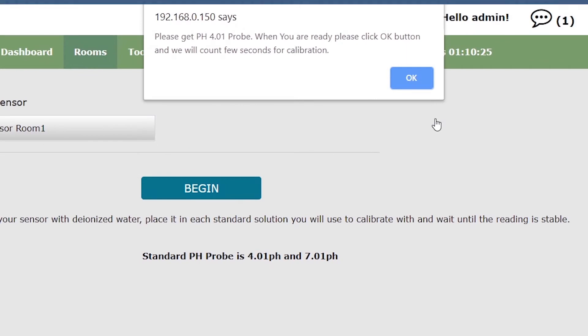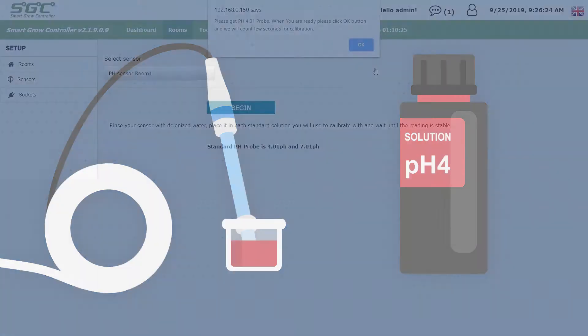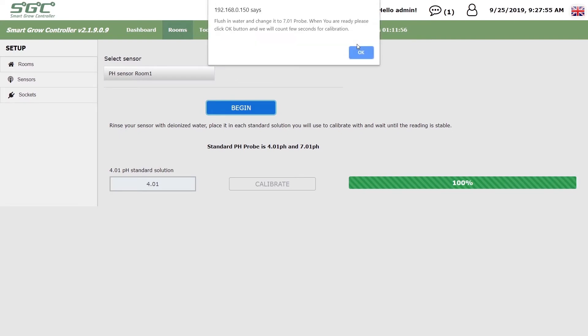When prompted, follow the instructions on the screen and place the sensor in the correct solution so the tip is immersed. Then click OK. Now wait for a while. Once the reading is complete,